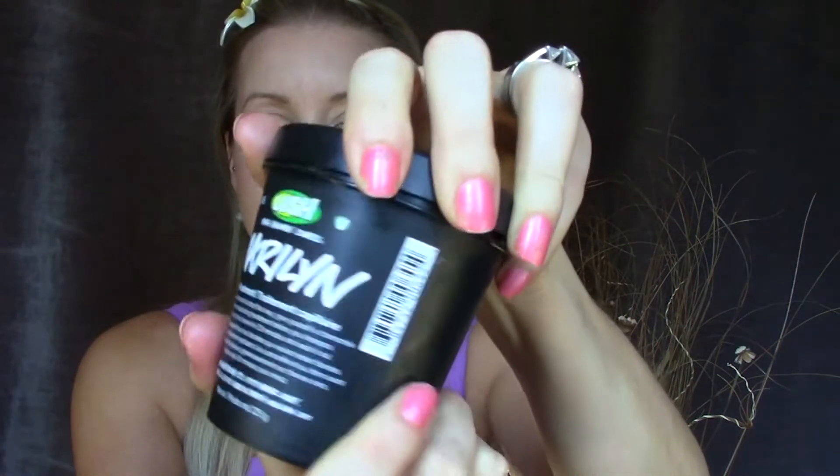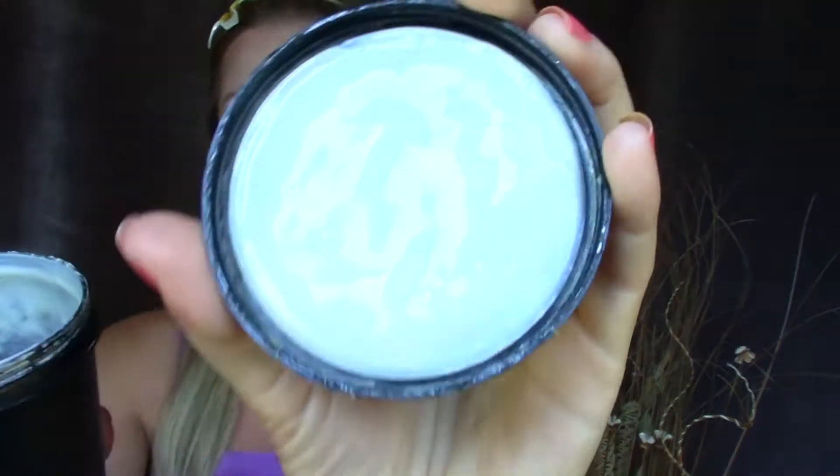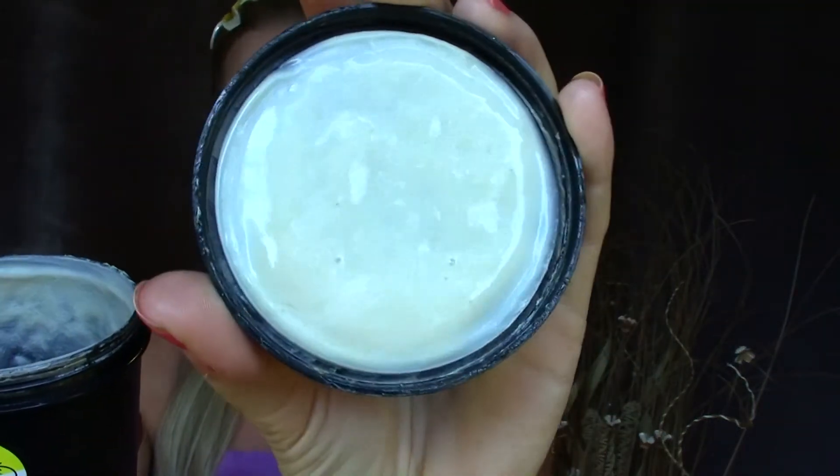For yellow, I had a little bit of a tough time because I do have some yellow eyeshadows, but I wanted it to be a product all on its own. So I went ahead and picked this product from Lush — it's my hair treatment called Marilyn, and it's like a butter yellow, baby yellow type color. I really like this stuff. I use it probably once a week or so and it's lasted me quite a while, so I'm happy with it.